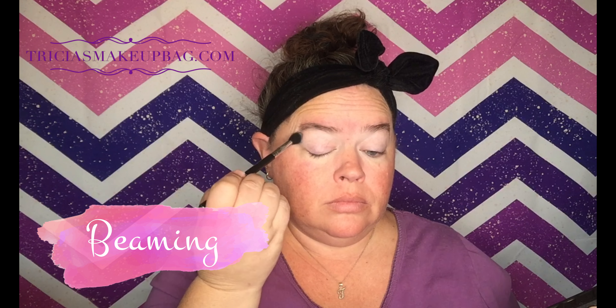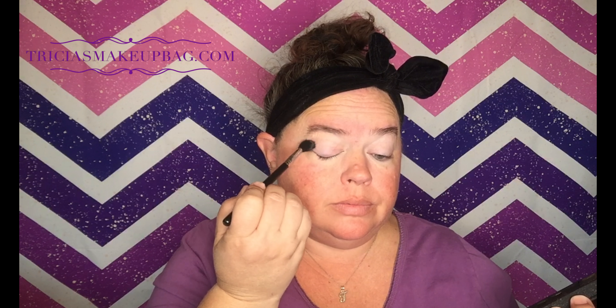I'm going to start — I don't want to blind you with that mirror. First, I'm going to put some eye primer on. You just need the tiniest little amount — like that right there will work for both eyes.